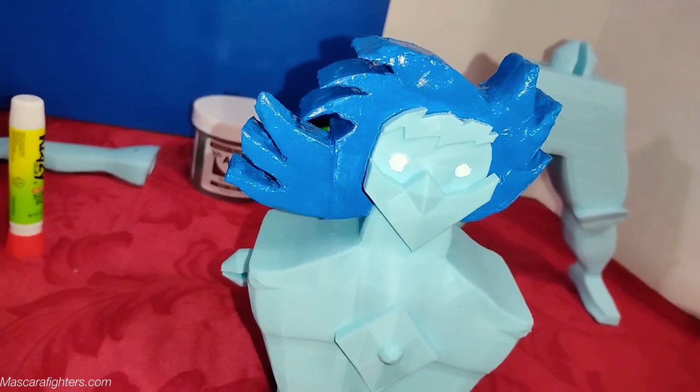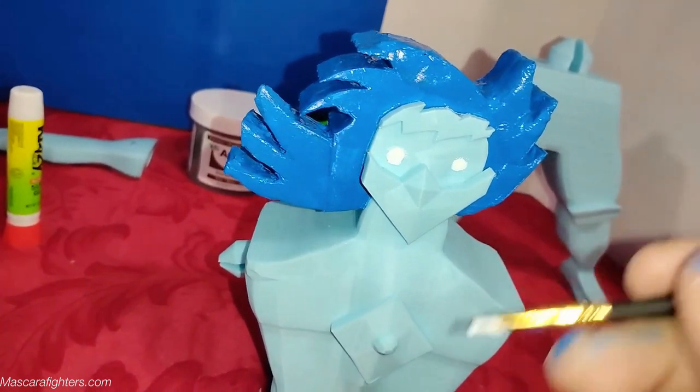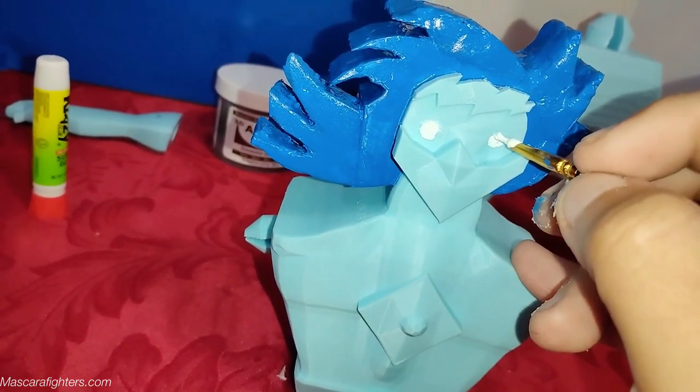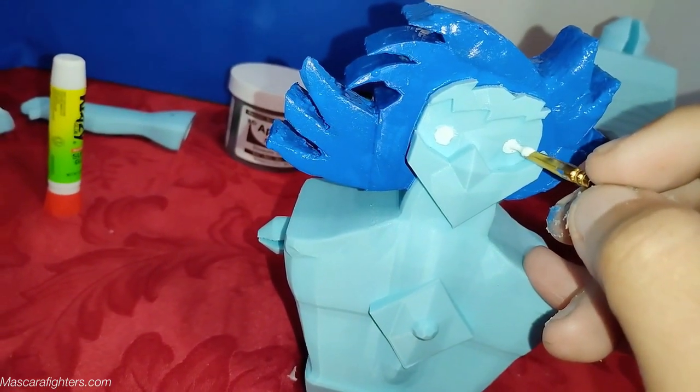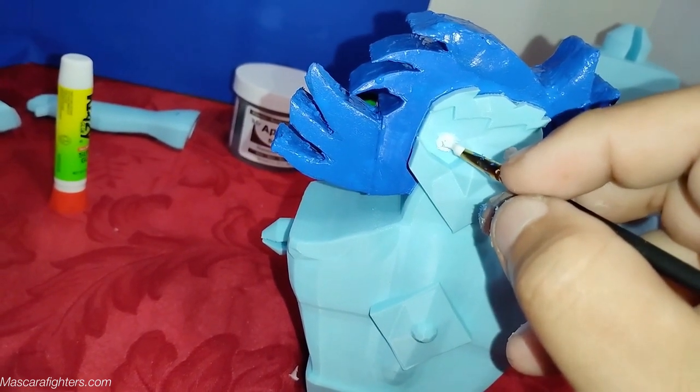Well, welcome to Mascara Fighters. As you can see, I just finished painting the figure — the head — because I had pieces and things that I had to do, and at the moment I'm painting the eyes.